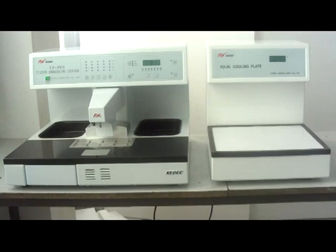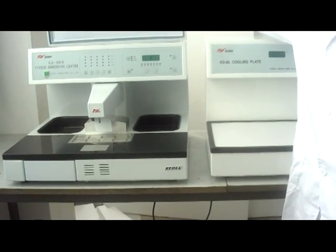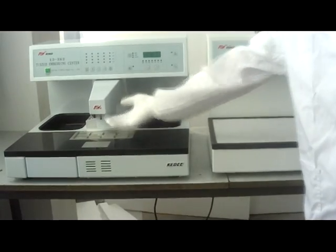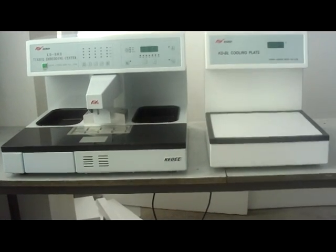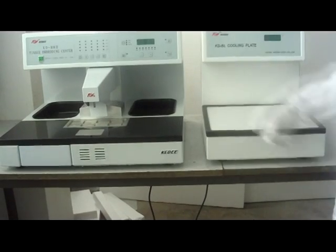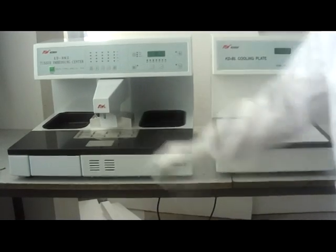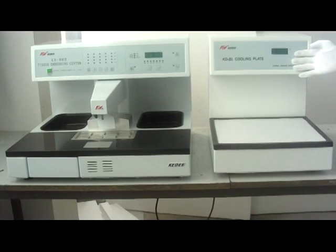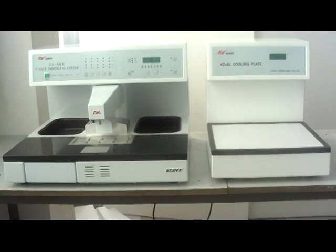Parts of machine: paraffin tank, display, paraffin nozzle, working table, left store tank, right store tank, small cooling plate, display of cooling plate, cooling plate, waste of operation.